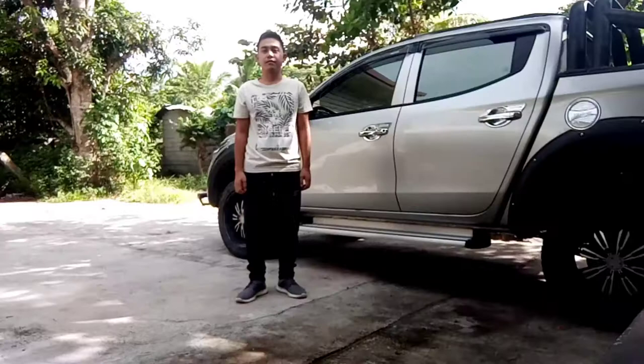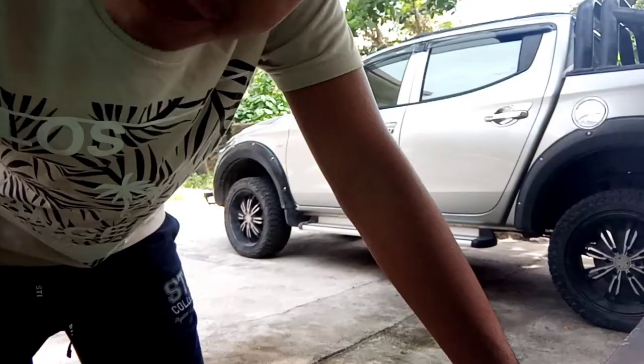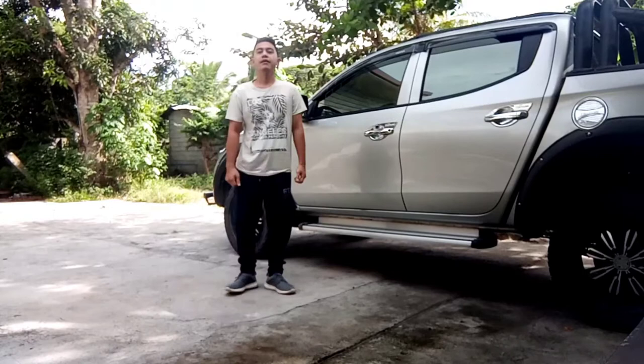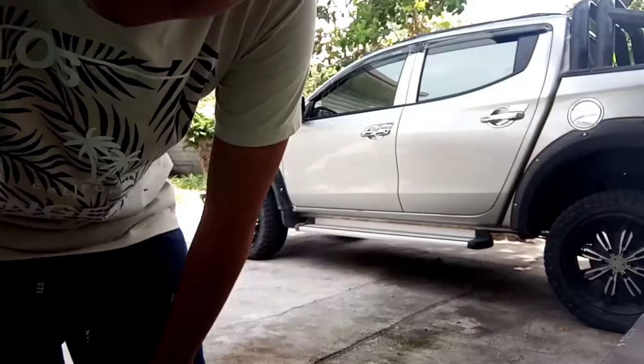So the first movement is the ready position. This is a basic starting position for almost every routine. Feet are shoulder width apart and both hands are fists resting just where the hips begin.